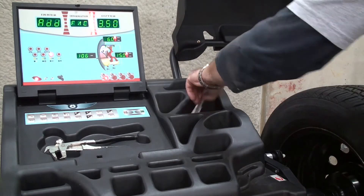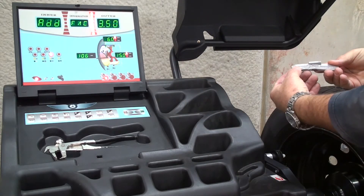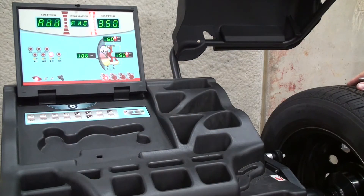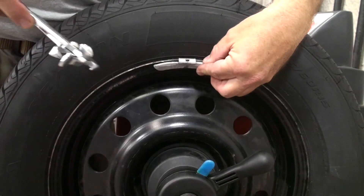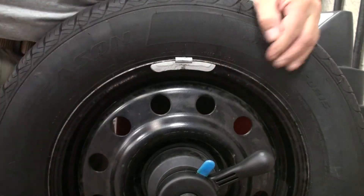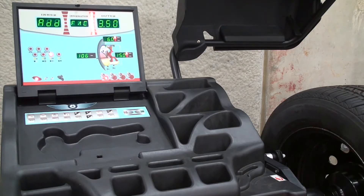We're going to take our three and a half ounce calibration weight that was provided with the balancer, line the location up on the right or outer plane directly at 12 o'clock. Paying close attention to that location will help the accuracy of the calibration. Next we'll spin the balancer.